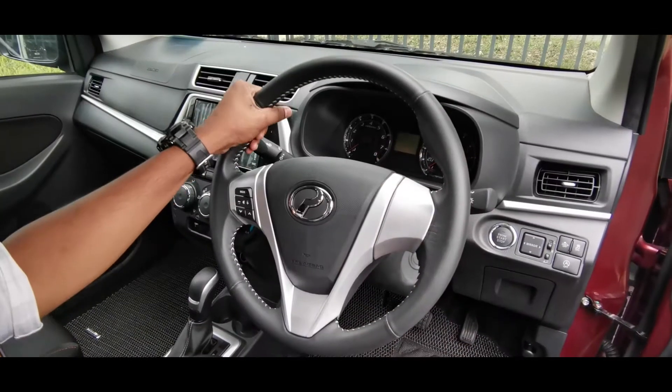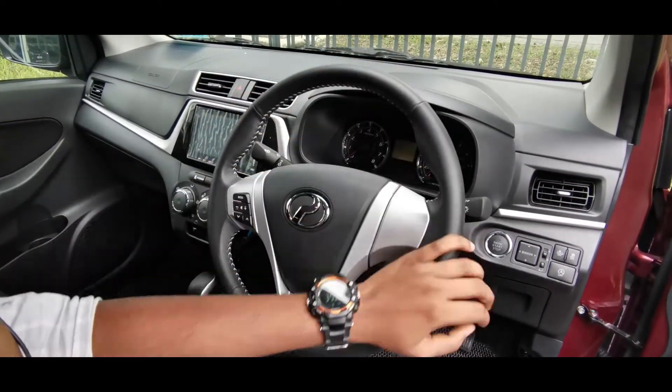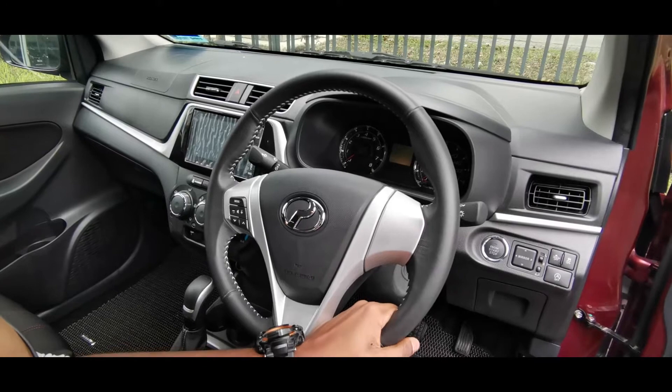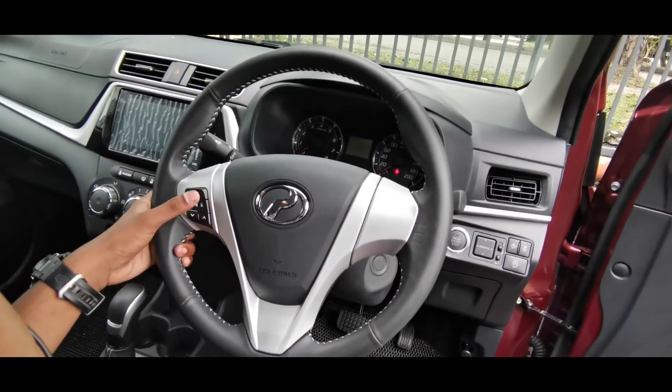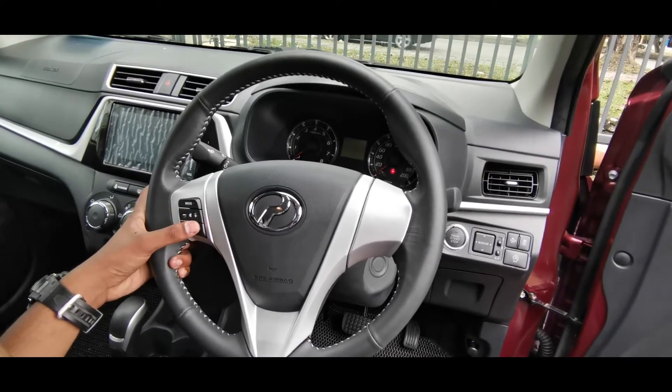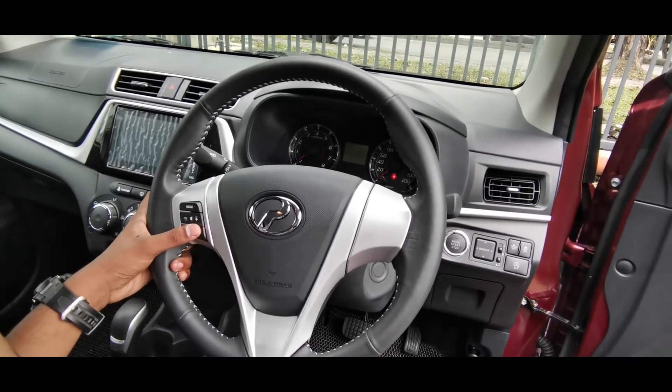Now observing the steering wheel — it uses semi-Alcantara style, just like the seats. These are the buttons used to control the drive mode, this is the volume button for the radio, and this is the channel button for the touchscreen.